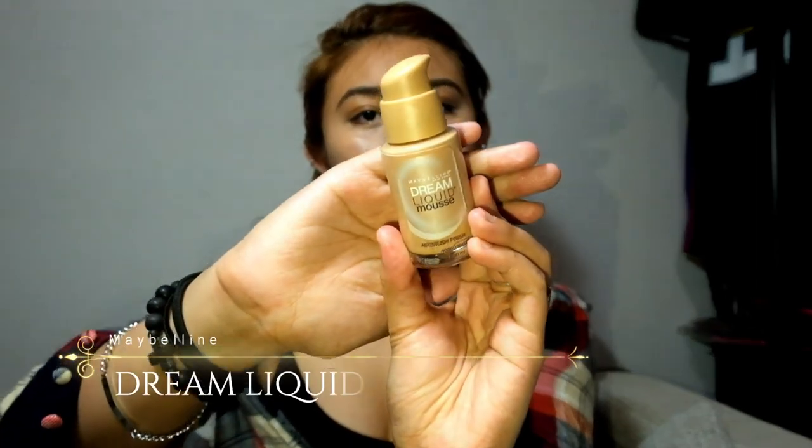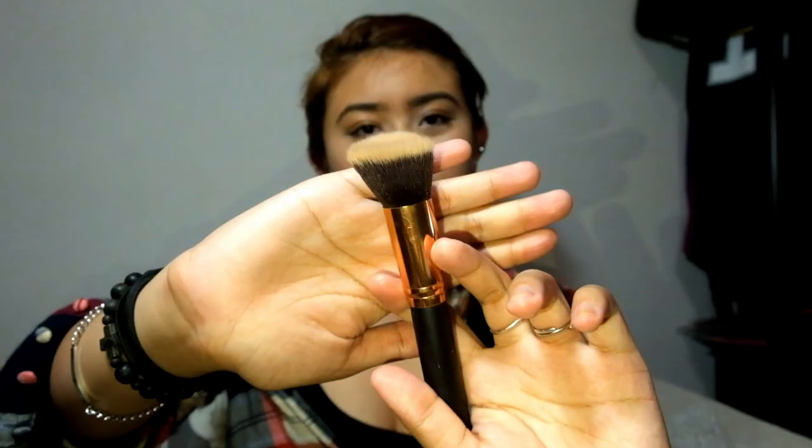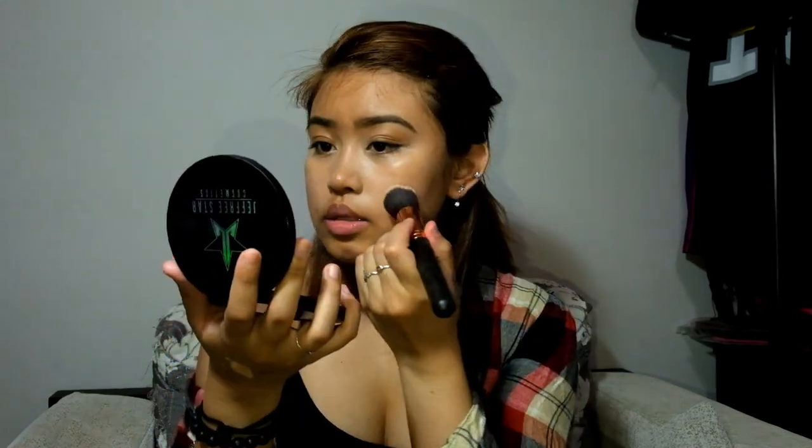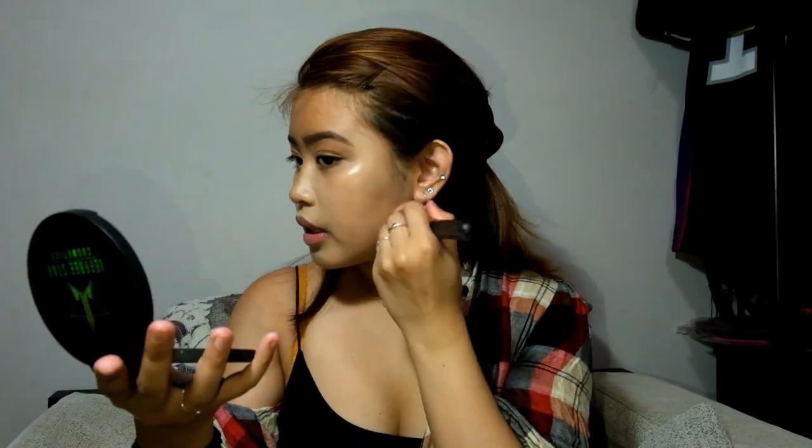The foundation I'll be using today is the Maybelline New York Dream Liquid Mousse — the airbrush finish in the shade Nude to Light. I'm going to use this kabuki brush to apply it to my face. If you went to the beach and your face is darkened, make sure to blend it out down to your neck and even on your ears so you don't have a harsh line.